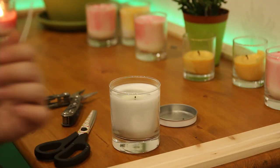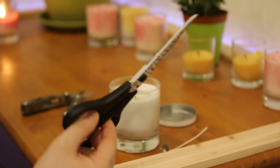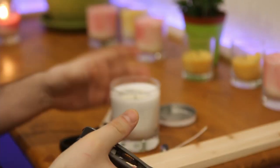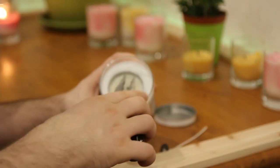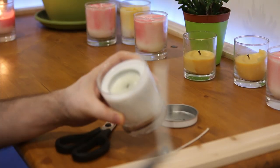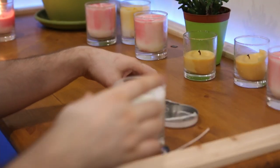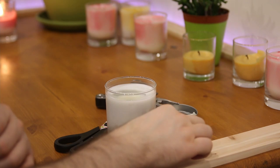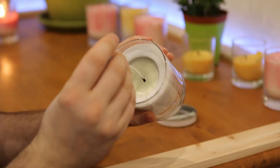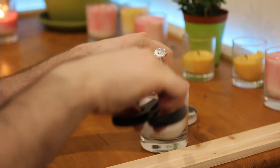So what are we gonna need to perform the wick replacement? Obviously we're gonna need our new wick, we're gonna need scissors, and we're gonna need some sort of tool to make a hole. And as simple as that — we grab the old wick and rip it off. Then we take the new wick and put it in that hole.